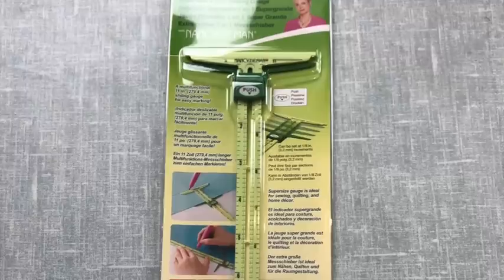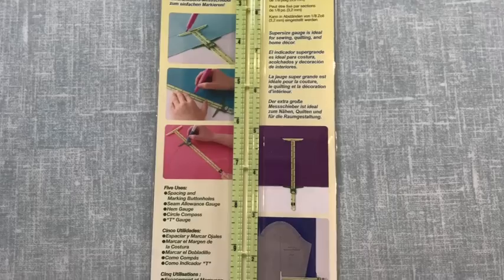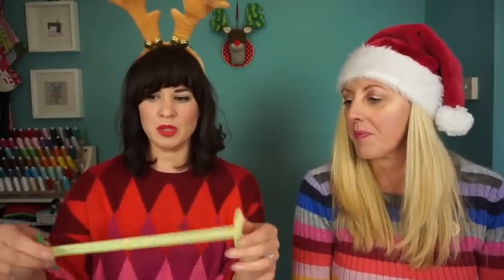First up, we had never seen one of these before. Now it might not look like much — this is a sewing gauge. You know you get your little sewing gauges, your little sliders? This is a giant one, and what is useful about this is that it allows you to measure different reference points in your pattern.